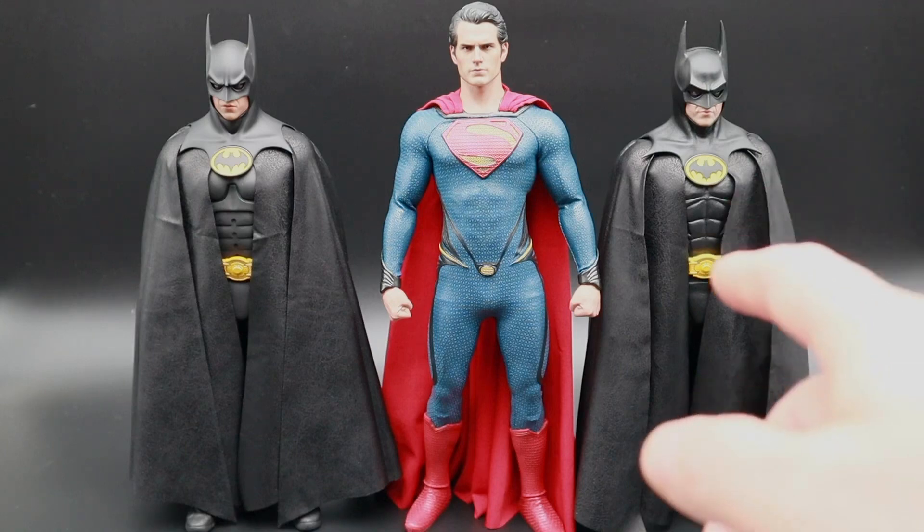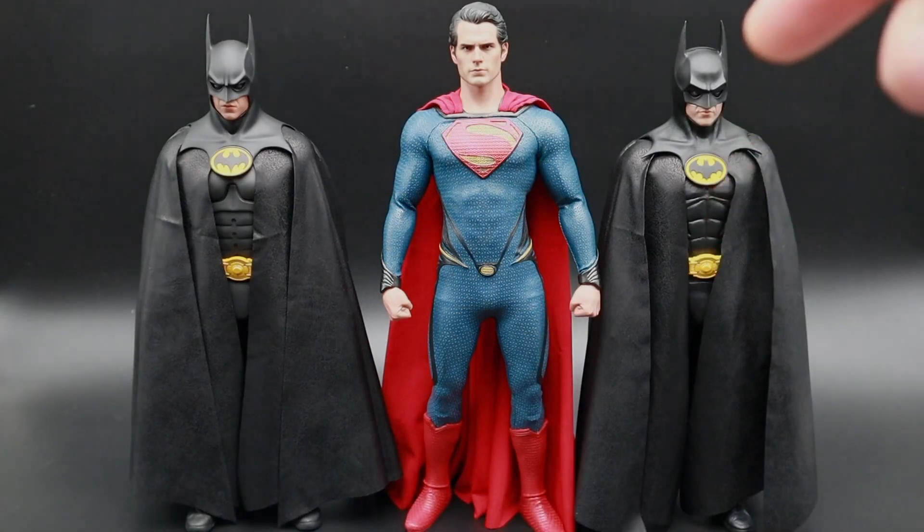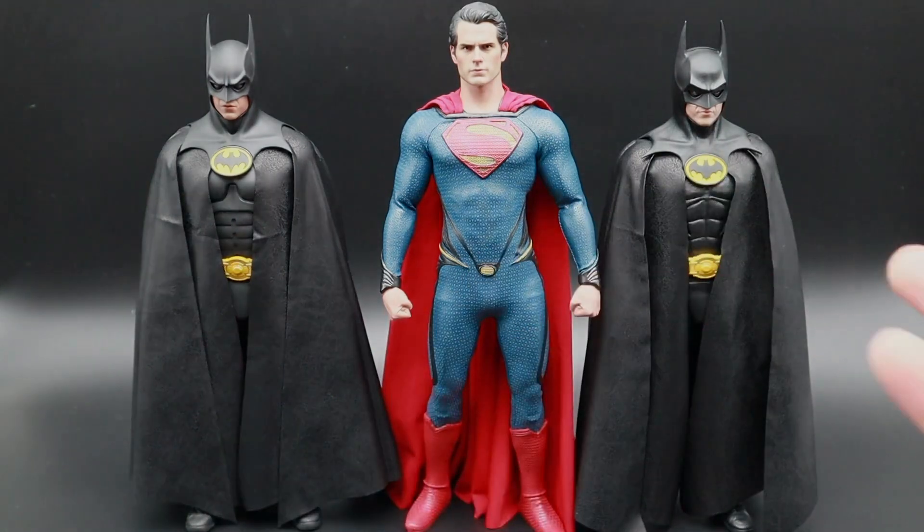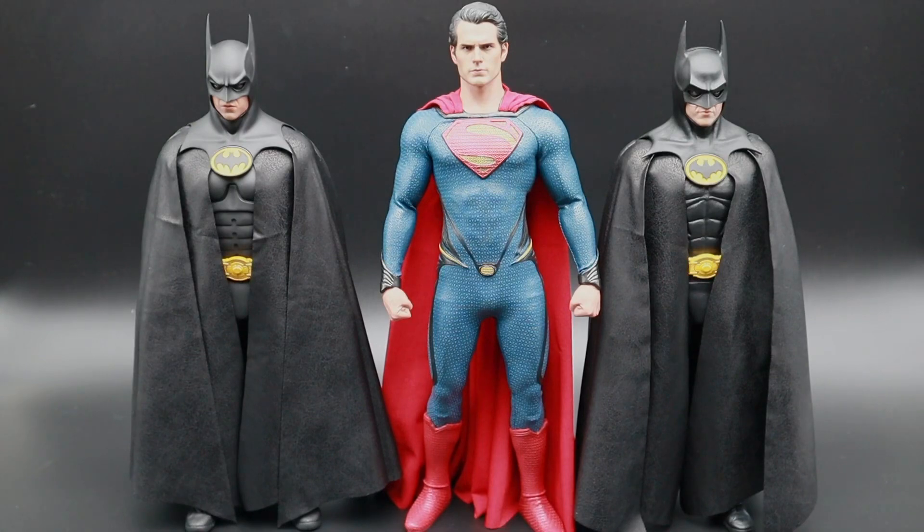If you want to grab your own custom capes from Jackson, I will have his details below in the description, so check him out. In front of us we have the '89 Batman, the Man of Steel Superman, and the '92 Batman, and we're going to put each one of them on the rotating stand so you can have a good look at the capes themselves.